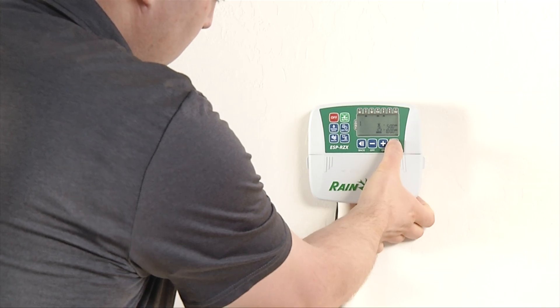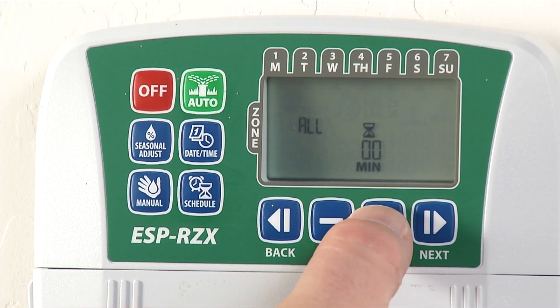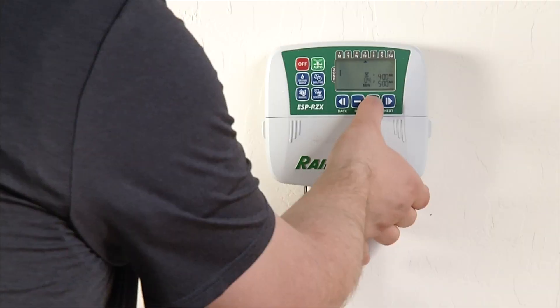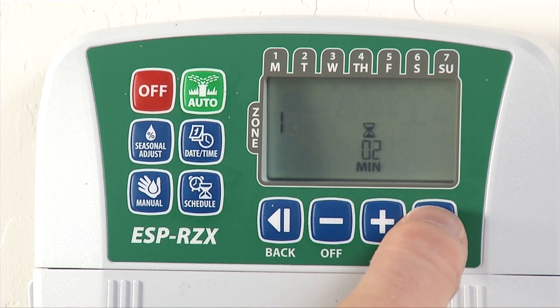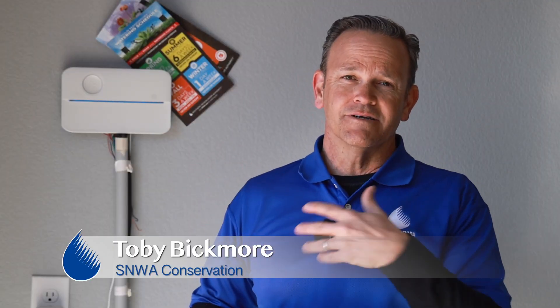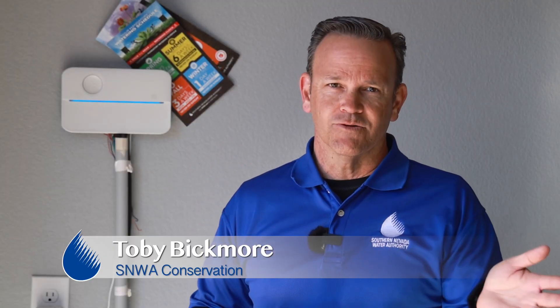Traditional irrigation controllers require that you put in certain variables each time — how many days a week you're going to water and how long you're going to water. But then you're required to really change those four times a year to keep up to date with our changing watering restrictions, so it's kind of a hassle.